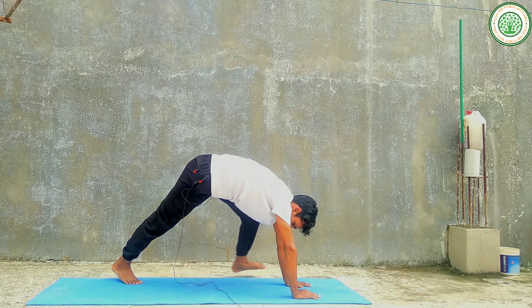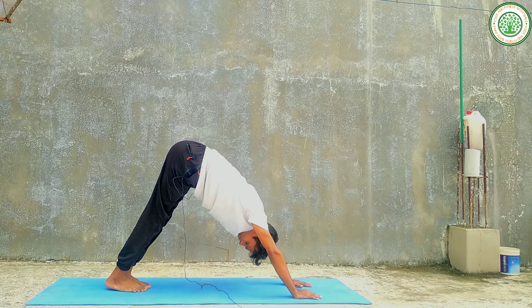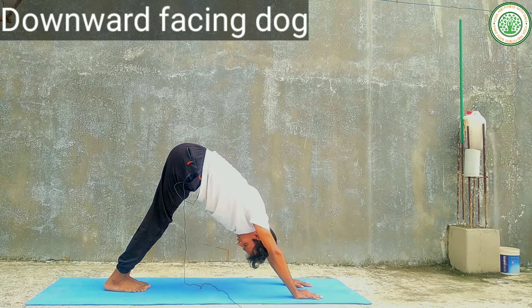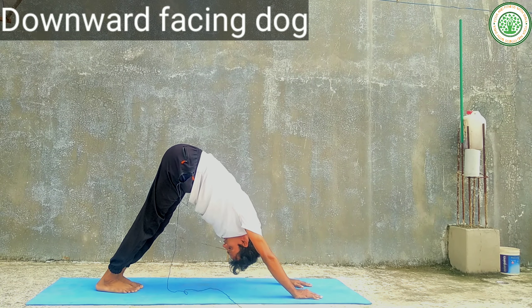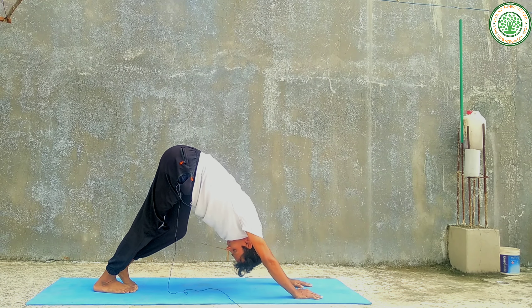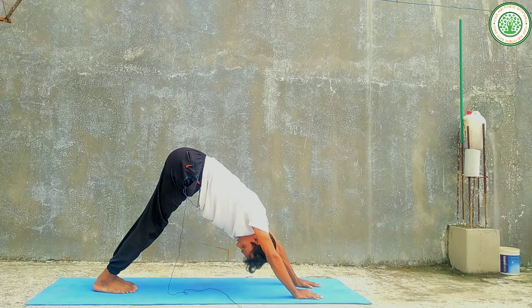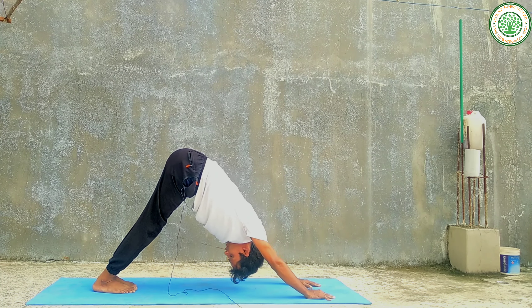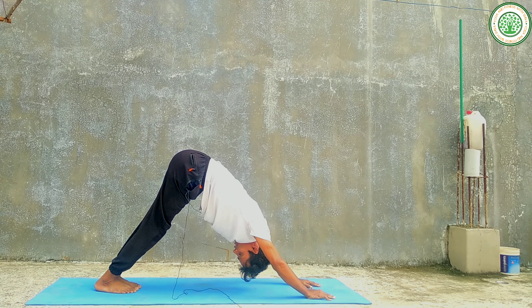You can do downward facing dog — on one leg as well — and walking dog. This is also very good stretching for the spinal cord, legs, and resting muscles.